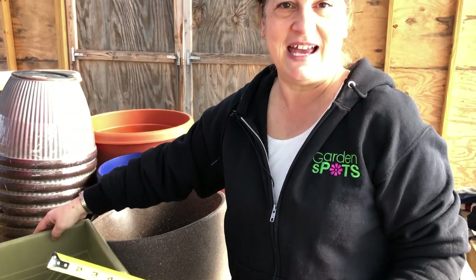So take a look at our website, see what plants you like, get your pot measurements, and get ready for spring.